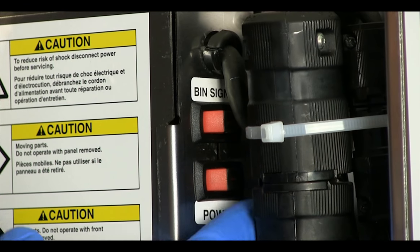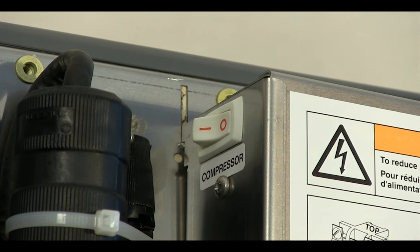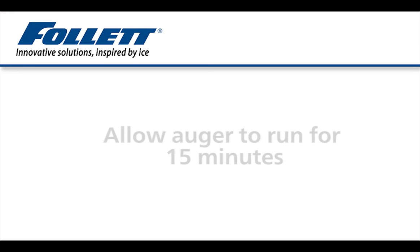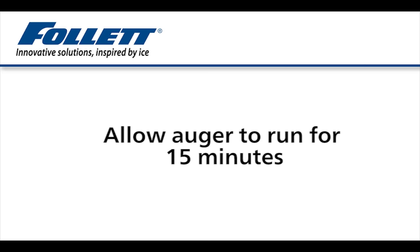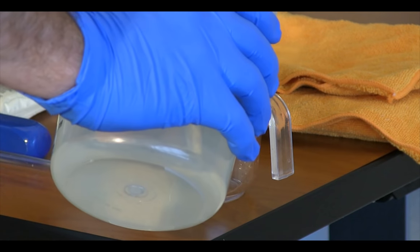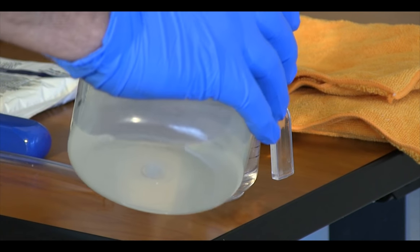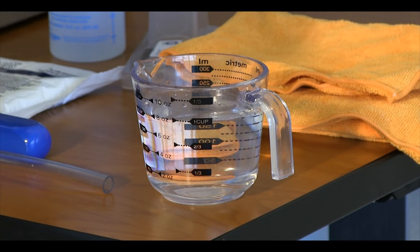Turn the power switch back on, leaving the compressor switch in the off position. Only the auger motor will run. Allow the motor to run for 15 minutes—the auger will stir and agitate the cleaning and descaling solution in the evaporator. During that time, submerge the ice compression nozzle and drain tube in a container of the ice maker cleaning and descaling solution for 15 minutes as well.